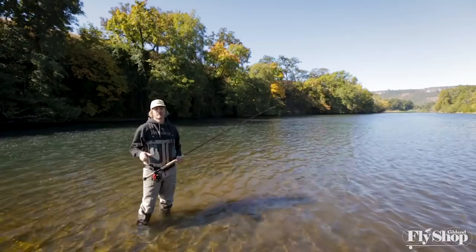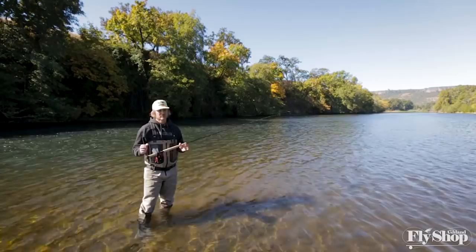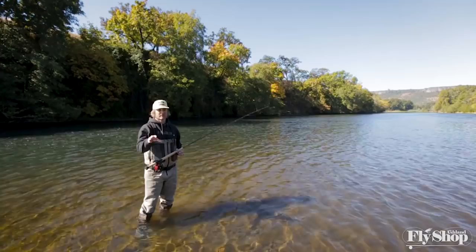Hey folks, John Hazelt here from Ashland Fly Shop. I don't want you to be afraid of the snake roll. The snake roll is a little bit of an intimidating cast — it's a tough one to teach and it can be difficult to learn. I'm going to give you a couple key points here that'll give you the tools to go try it on your own.